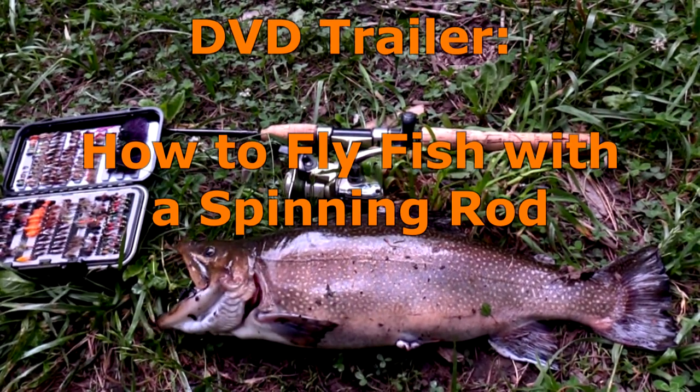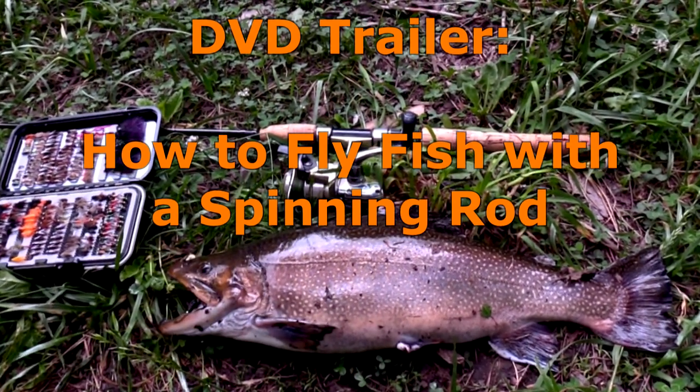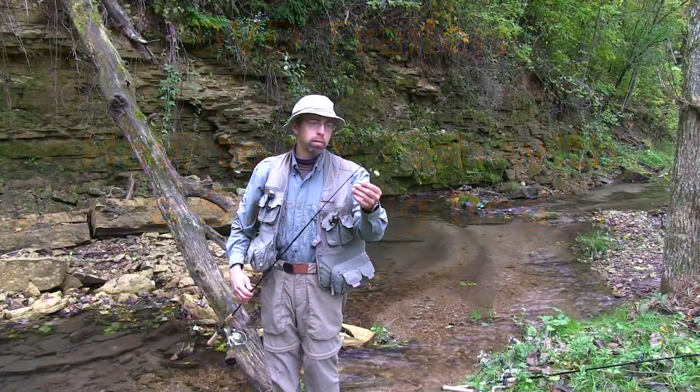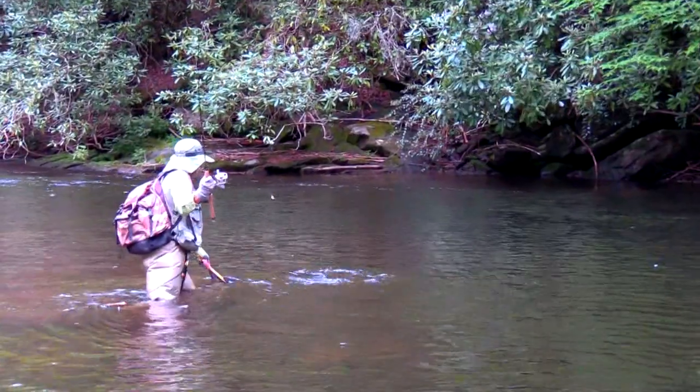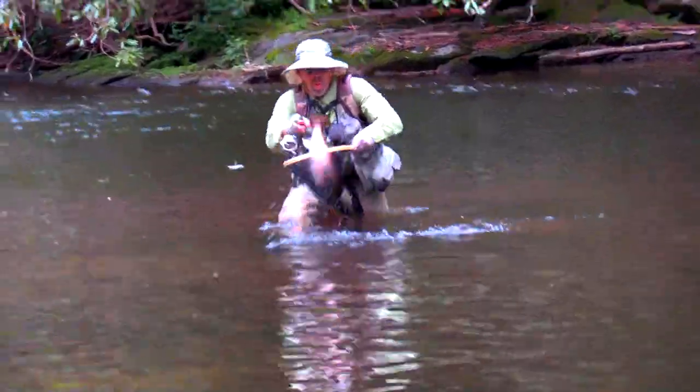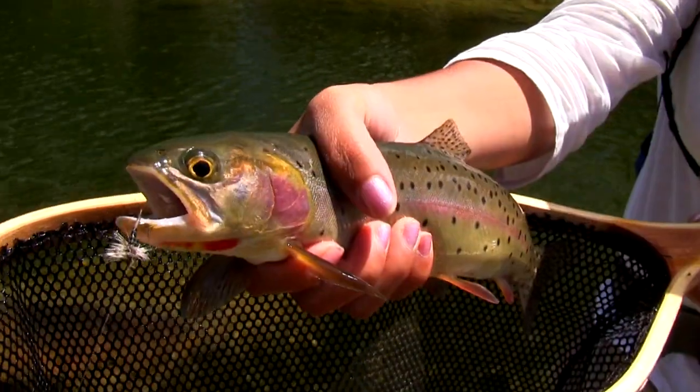Fly fishing with a spinning rod. When I first introduced this revolutionary technique, it received praise from five different continents, literally around the world. People reported catching more fish than ever before, up to 10 times as many fish. But there is so much more to know about this innovative method.